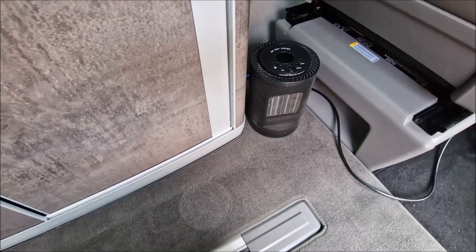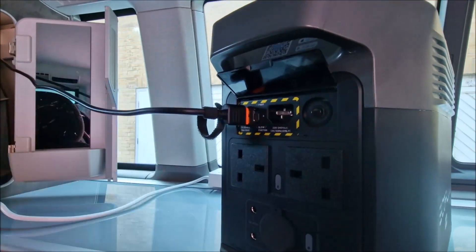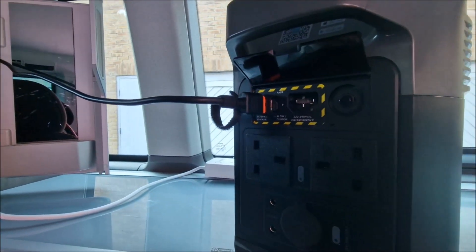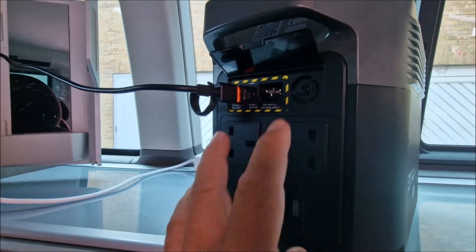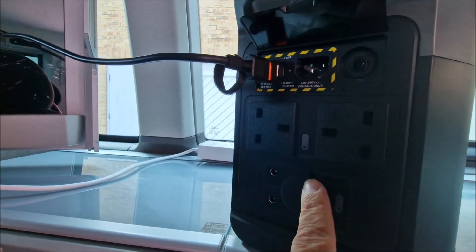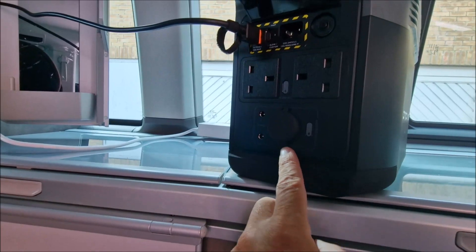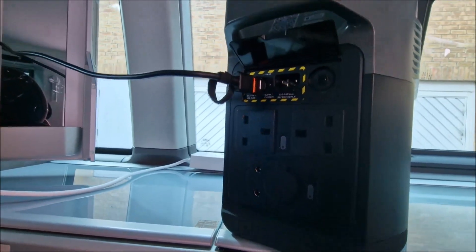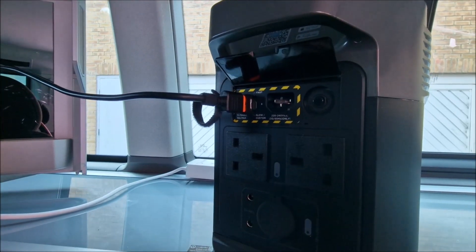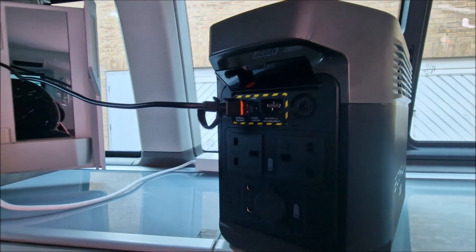I might look for an even smaller heater since you probably don't need that much heat up there, but this one works perfectly. This is the connection into the back — 10 amp max. In the app you can select between two and eight amps. You've got two sockets here and you can turn those on and off, which you can also do through the app.